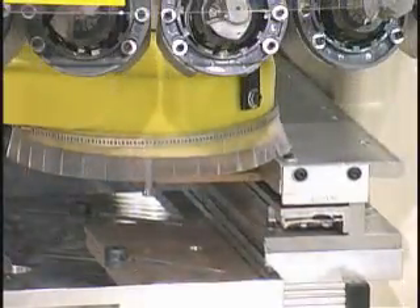The operator places the top rail into the rail fixture on the machine and starts the cycle. Based from the overall door size, the program then machines the inset for the panel.